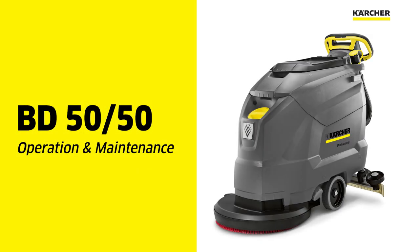This video is for the operation and maintenance of a Karcher BD 5050 20-inch autoscubber.